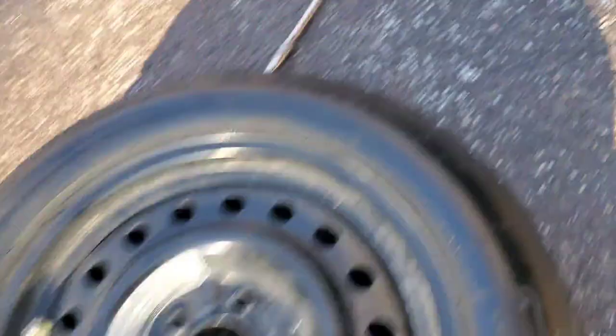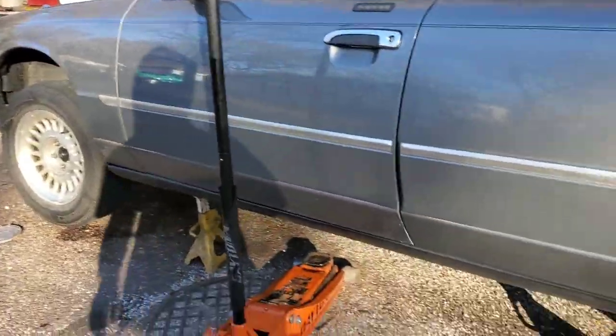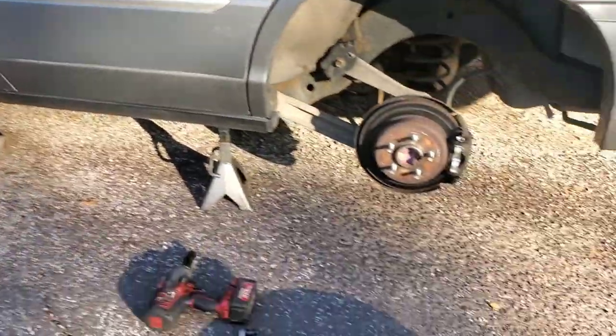I'm going to go ahead and throw this wheel back on, torque the wheels, and then move to the other side.